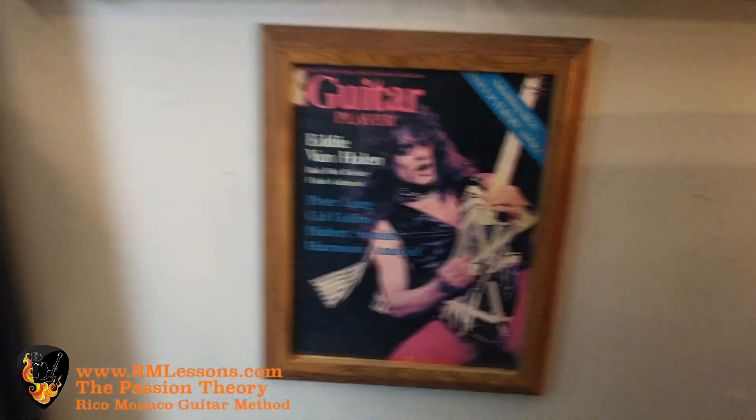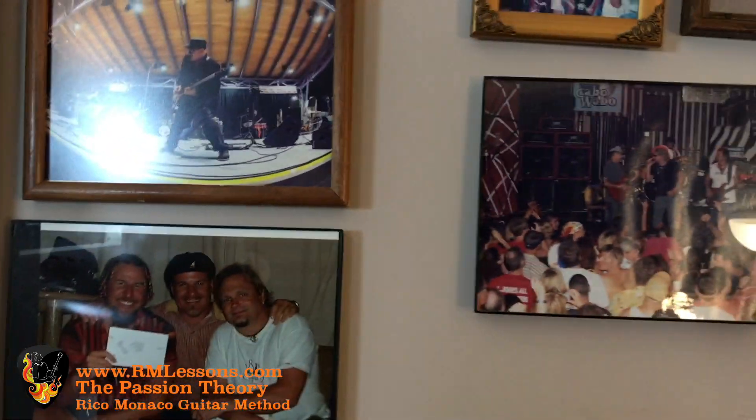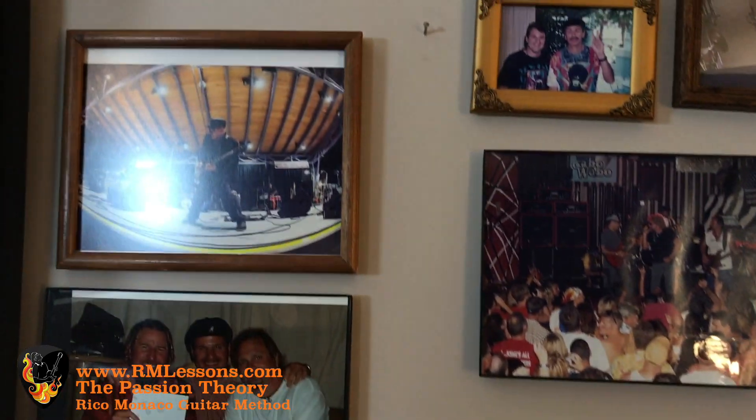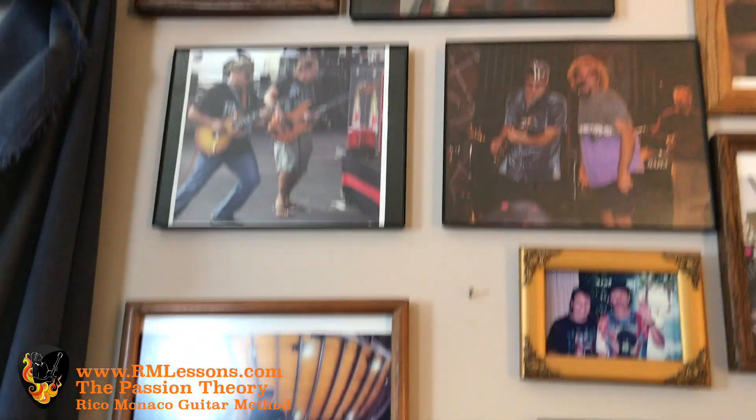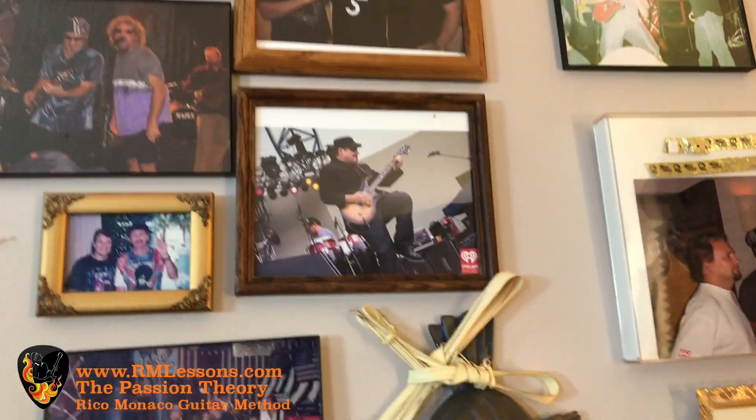Finally, this is my control room office. Here is an Eddie Van Halen cover — his first cover on Guitar Player magazine. And then me with Sammy Hagar and Michael Anthony from Van Halen on stage and backstage in Cabo, with Carlos Santana, Pat Travers, Jason Bonham, all kinds of people — including my grandfather, the opera singer from Italy, and many other things with friends.